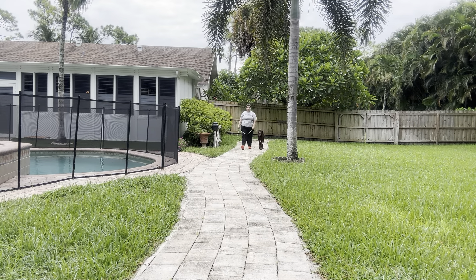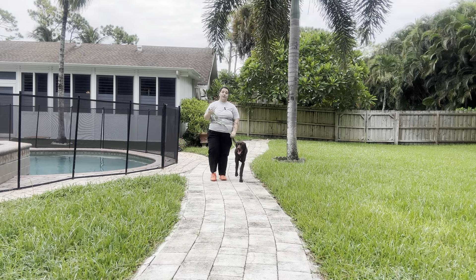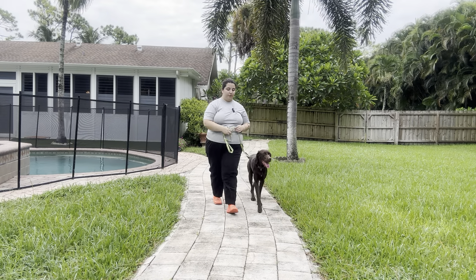Good boy. Right there you can see he did look at the distraction — there are some dogs barking in the background — but he turned his head and continued the walk, which is exactly what we're looking for.